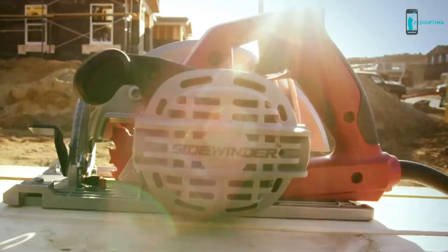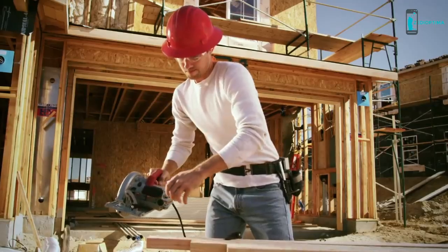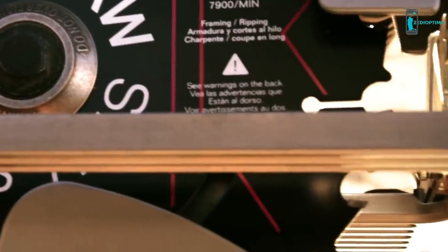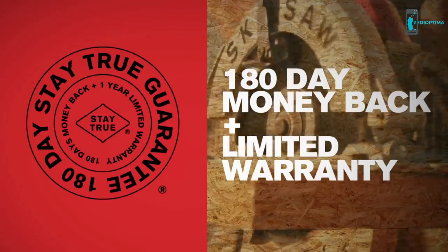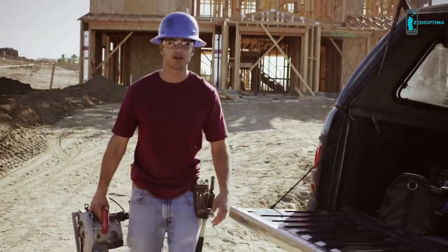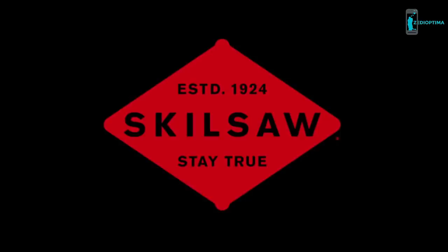The Sidewinder was designed for comfort and balance, so not only will you get more done in less time, you'll feel better at the end of the day too. It comes ready to work with a new Skill Saw carbide tip blade. If you don't believe this saw will deliver, try it for 180 days — if you're not satisfied, they'll give you a full refund. That's Skill Saw's pledge to you. The Skill Saw Resin Sidewinder shows your crew you've got the right tool for the job.